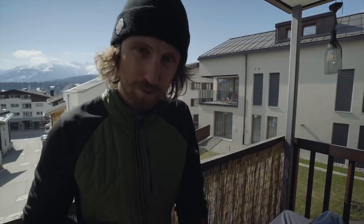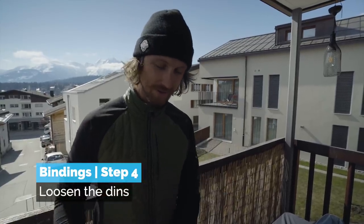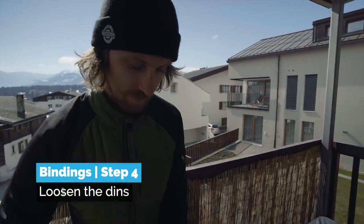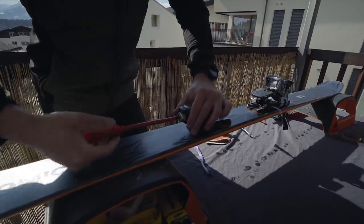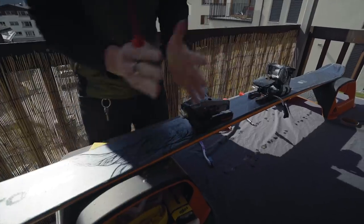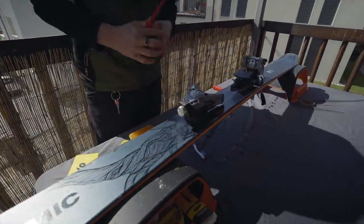The next thing we've got to do is to protect the springs inside of the binding in the front and the back. This is because the DIN basically works as a spring that gets pushed together — the more it's pushed together the higher the DIN is. If you leave it fully pushed together it may lose its springiness next season.